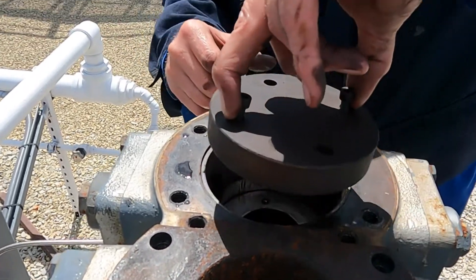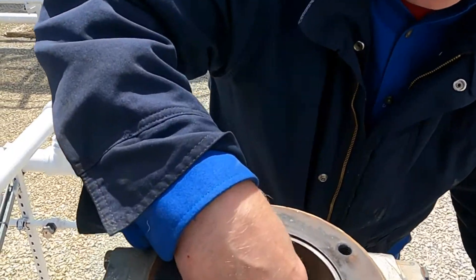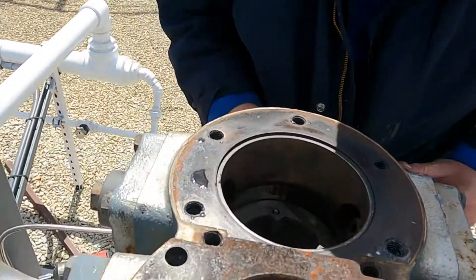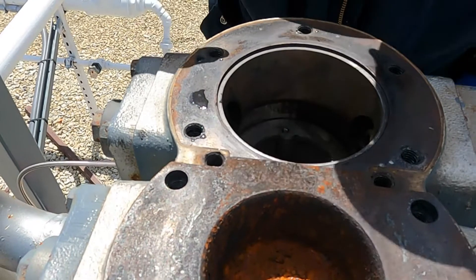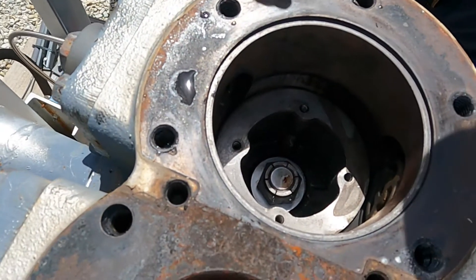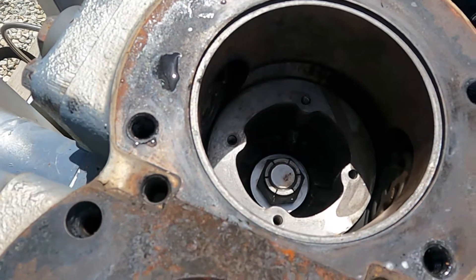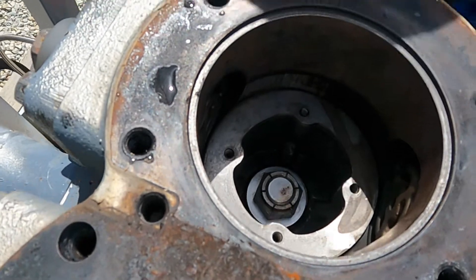Raise it up out of there. So we got that — there's a thin little gasket, and then you can look down in there and you can see a big castle nut. We need to go get ourselves a socket to fit on that, and I can't remember the size, so let's pause it and I'll go find the right one.